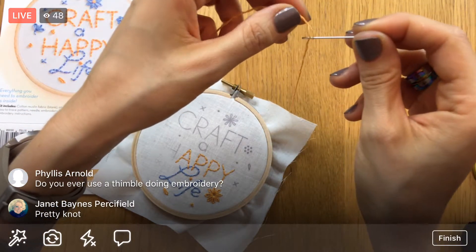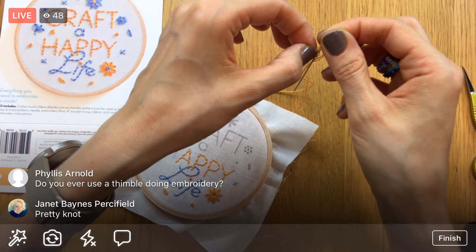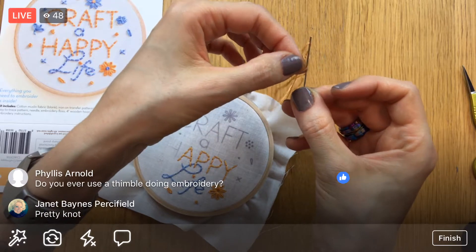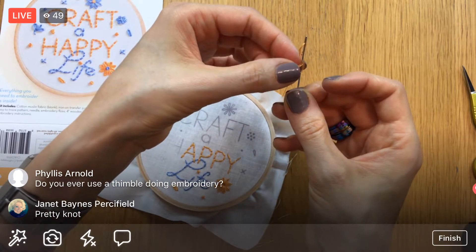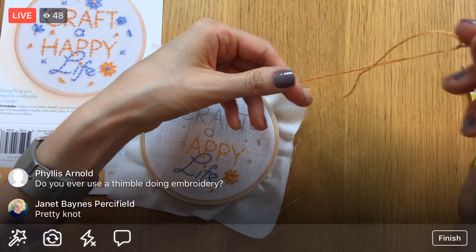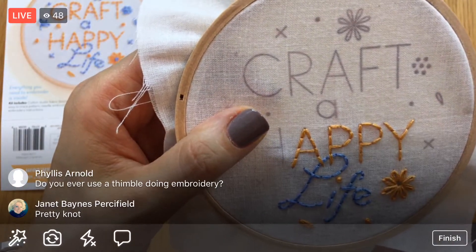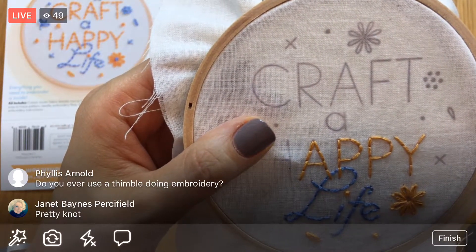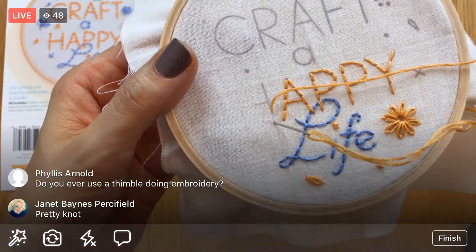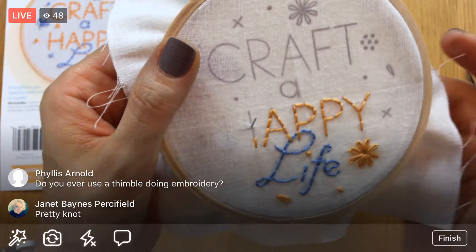Oh — when I pulled the needle up I went through my thread. I pierced the tail end of my thread coming up. I'm going to try and push it out — see, right there, I snagged it. Getting my needle out of there — there we go, back in business! Let's stitch this H. We've got one little X here yet in blue, not orange.